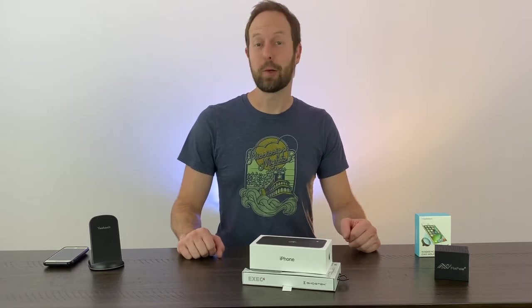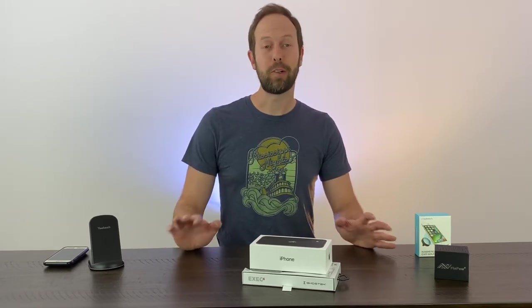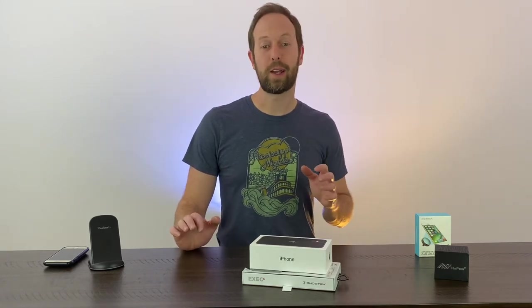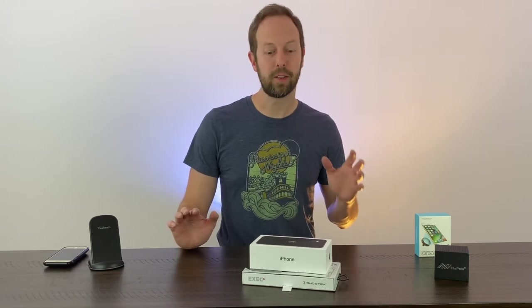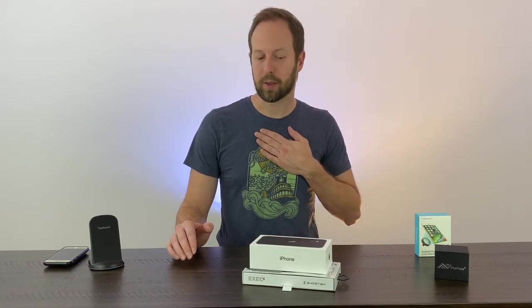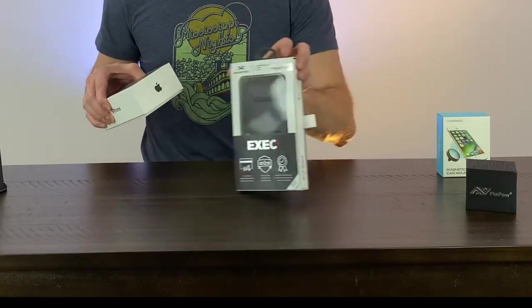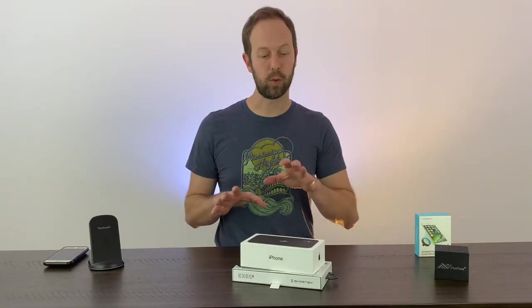What's up everybody, this is Jeremy with I'm Your Huckleberry — new channel, new website. We're gonna do a bunch of cool stuff: we'll review some stuff, have some tribute videos and all kinds of fun goofy things. First thing we're gonna do is review an iPhone 11 case. I just got a brand new iPhone 11, so we're gonna show you the Ghost Tech Exec 4 for the iPhone 11.